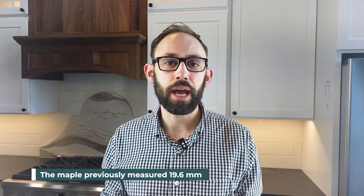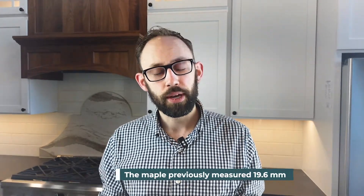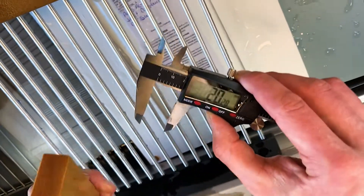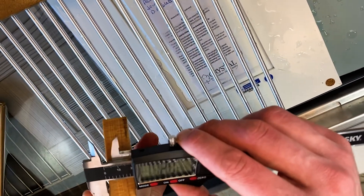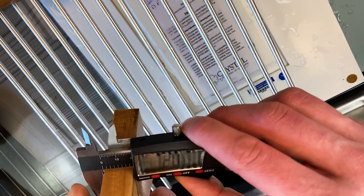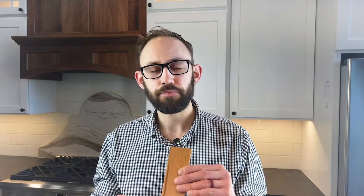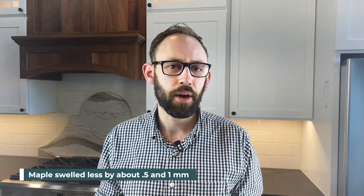Now let's look at our maple. The maple was submerged in water for 24 hours just like the MDF, and originally it measured at 19.6 millimeters. Now I'm measuring 20.28, 20.24, and 20.04 in the center. Just like the moisture-resistant MDF, it swelled more on the outside than the center because that's closer to the water, and it cupped slightly on both sides. The maple swelled less than the moisture-resistant MDF by about half a millimeter to a millimeter, depending on where it was measured.